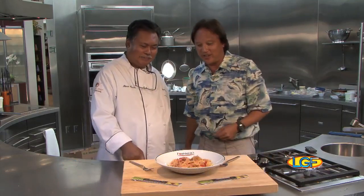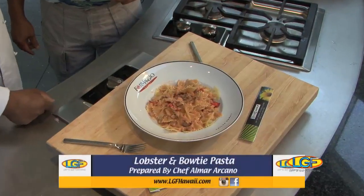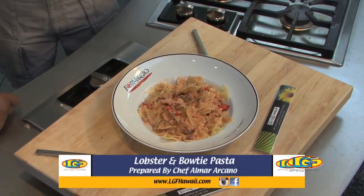Folks, we'll be right back to let you know if this tastes as good as it looks, chef. That looks terrific. Welcome back to the show. If you just joined us, we're at the Sub-Zero Whoop showroom kitchen, along with chef Alma Arcano from Formagios. Chef, another great piece of art here. Tell us what you did. This is a lobster with a bow-tie pasta. Let's give it a try.